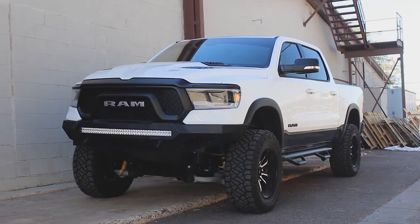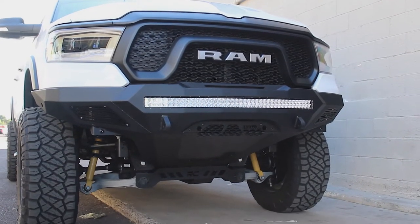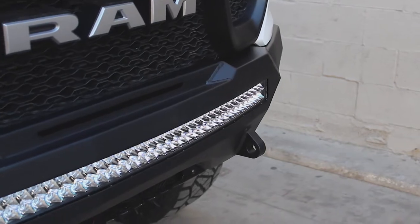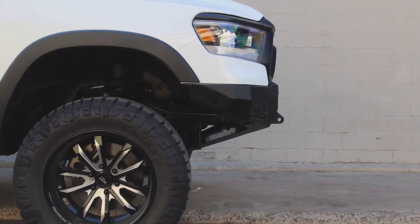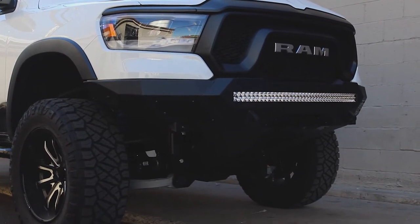This is the Addictive Desert Design Stealth Fighter Front Bumper for the 2019 Ram Rebel. The radius plate steel design keeps the bumper tight to the front of the truck, and the bumper follows factory body lines to give a sleek look.